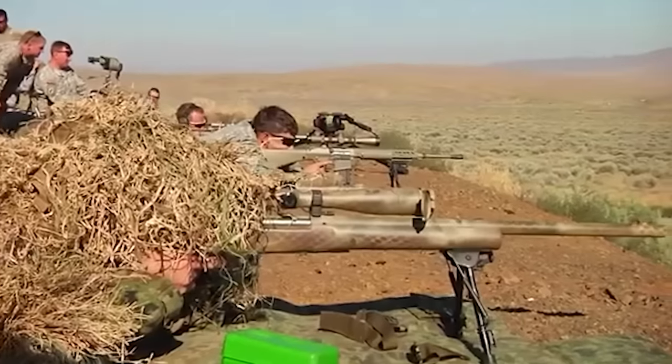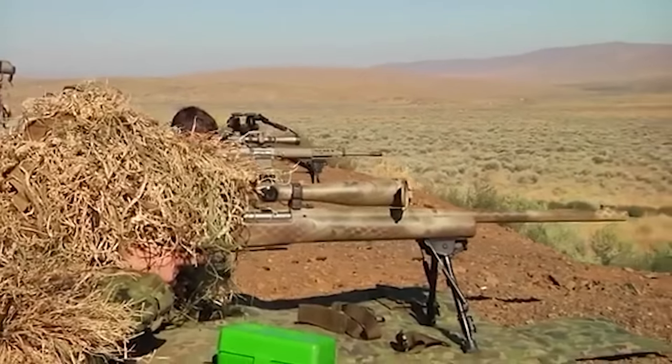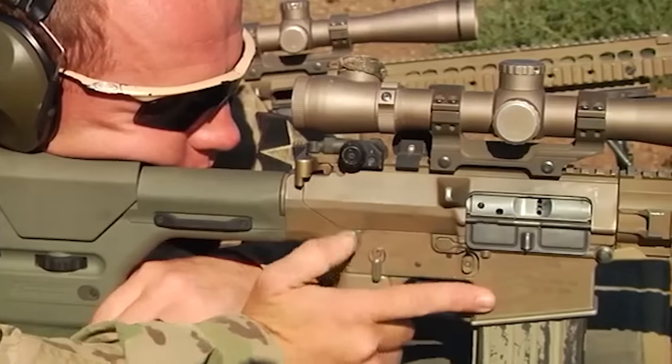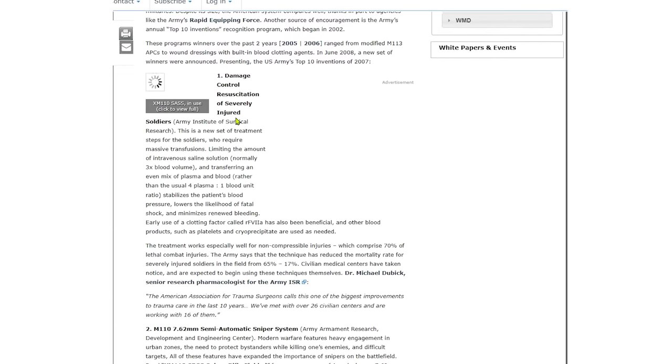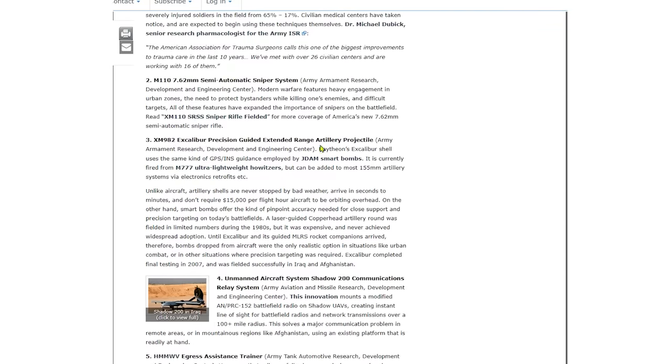Snipers can't afford to sit for three days in one location only to have their weapon fail to fire. For this reason, it's now part of U.S. Army doctrine for spotters to carry the M110 sniper rifle, while the actual snipers use the more reliable bolt-action weapons. Even with those potential drawbacks, the M110 was ranked number two on the U.S. Army's top 10 inventions of 2007 — beating out Raytheon's XM982 Excalibur Extended Artillery Precision Ammunition.